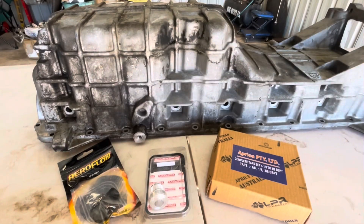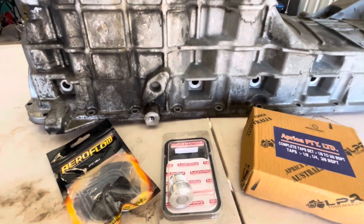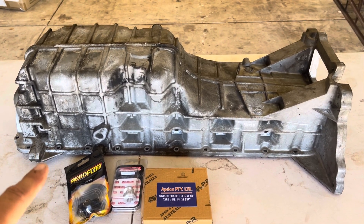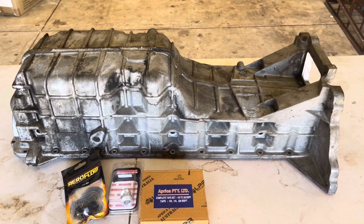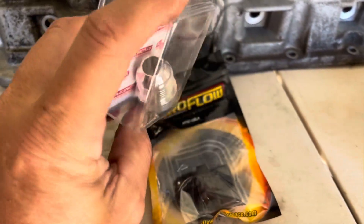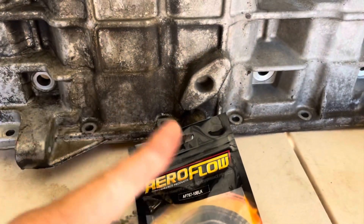Back with another video. In this video I'm going to be tapping a thread into the sump for the turbo drain. As you can see, I've got a sump here - I kept this sump from my car that I parted out for this specific reason. When I do go to do the turbo, I'll be lifting the engine out and can bolt the sump straight on. I've got a couple of different fittings - they're both dash-10 - so I'm going to have a dash-10 oil return into the sump.